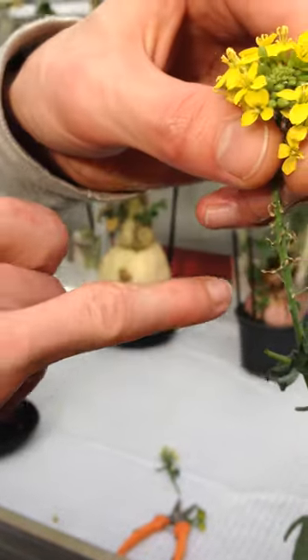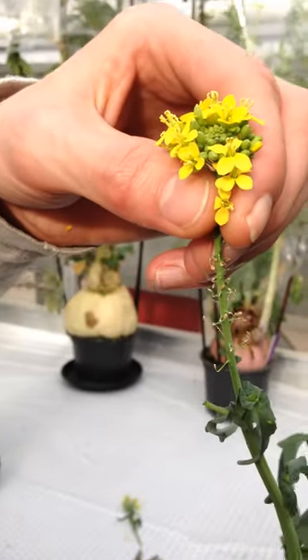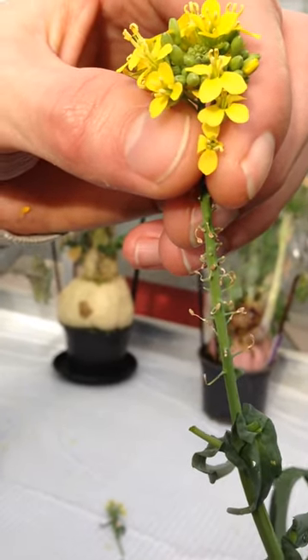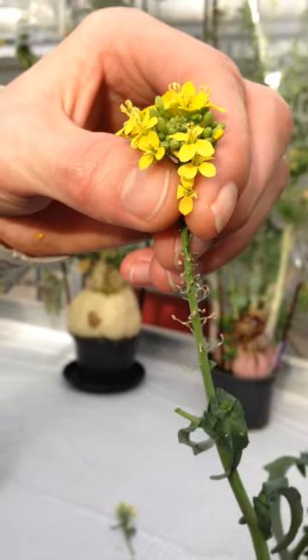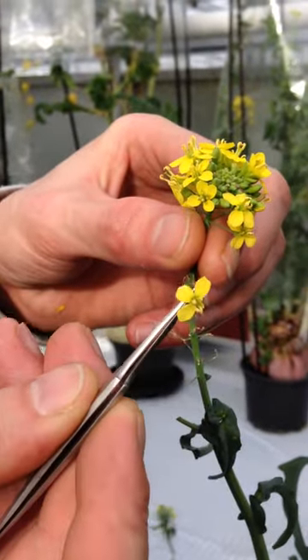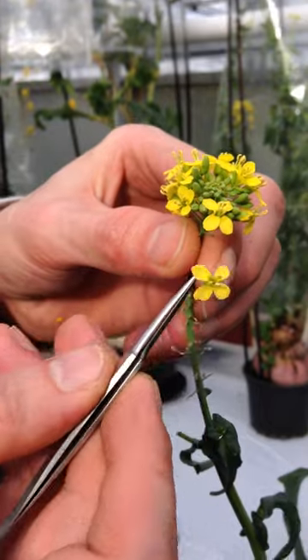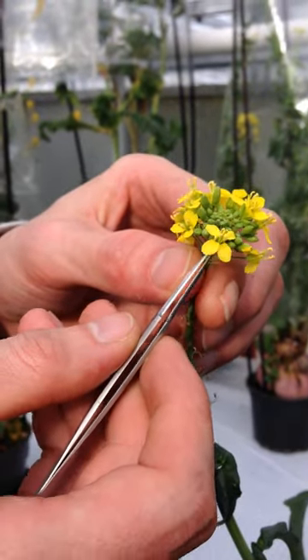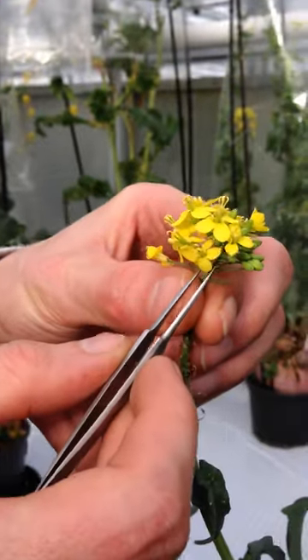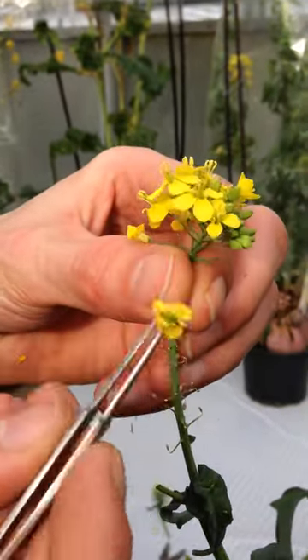What you see over here is flower abortion. This is a typical self-incompatibility trait. What I do is I remove all open flowers to prevent cross-pollination. I just remove them one by one.